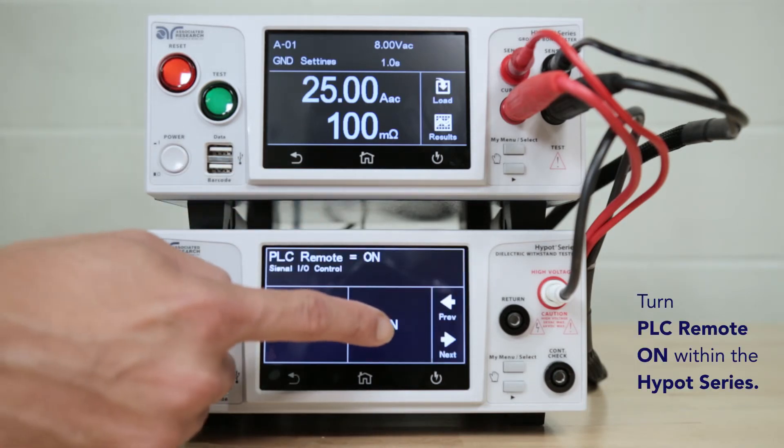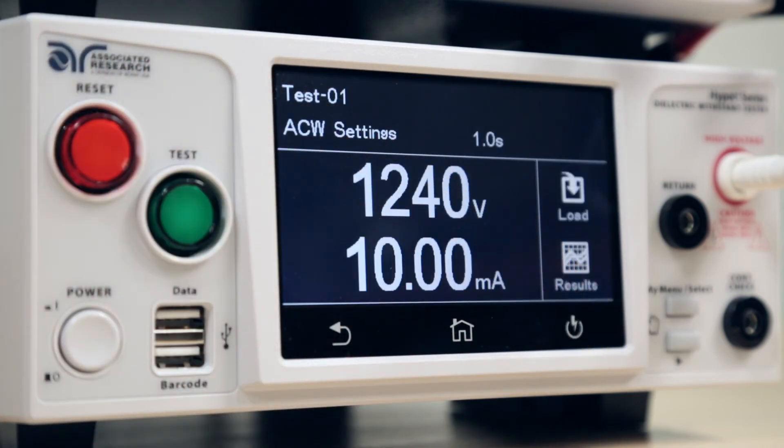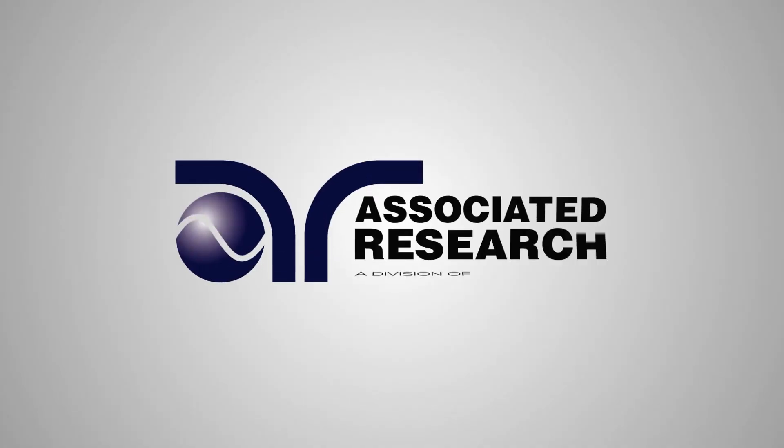Once setting preferences have been chosen and saved, you are now ready to start testing your device under test. Refer to Associated Research ground bond and Hi-Pot testing connection videos to verify proper testing.